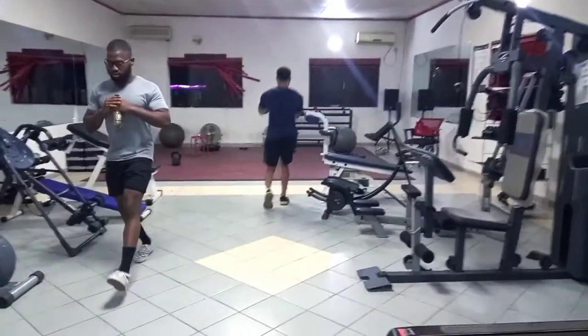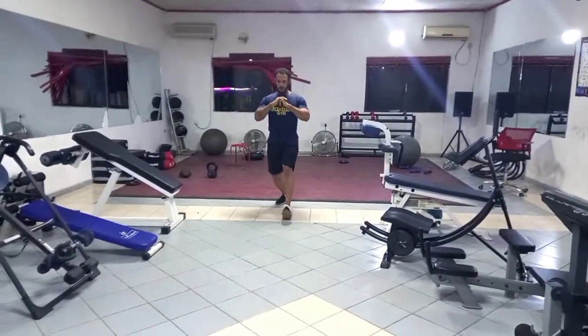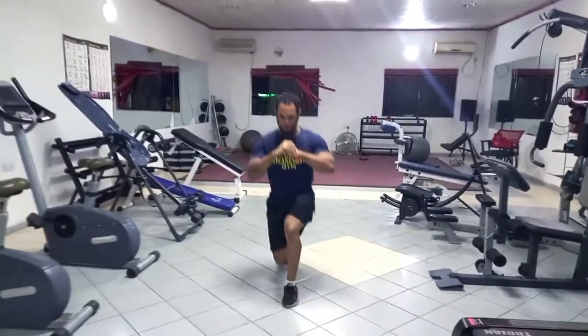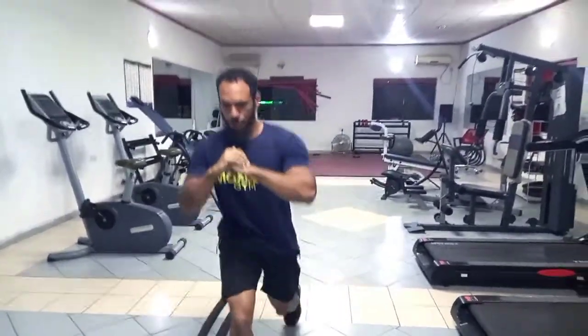Starting off with lunges. In the last few sessions I've always started with walking lunges and I feel I perform the best when I start with them weightless. You could do them with weights, but I just do about three to four sets of 20 reps.